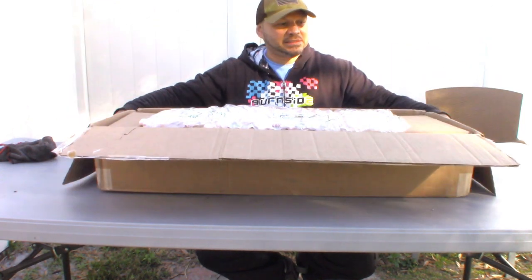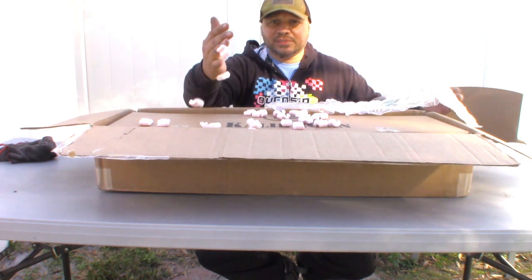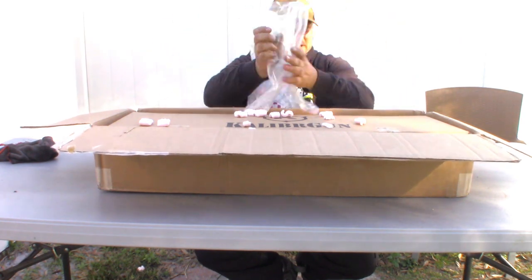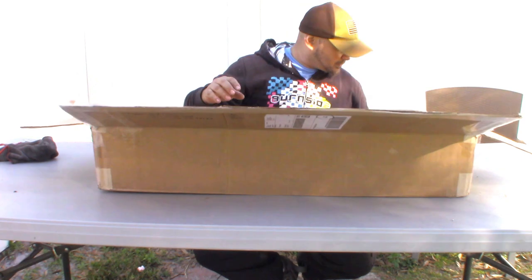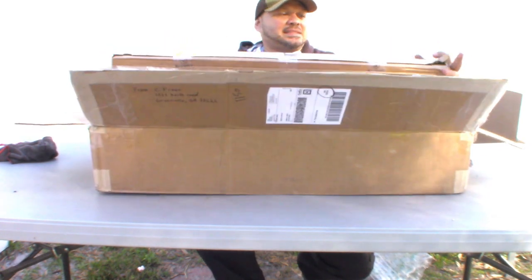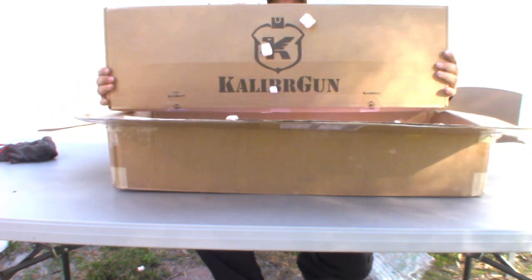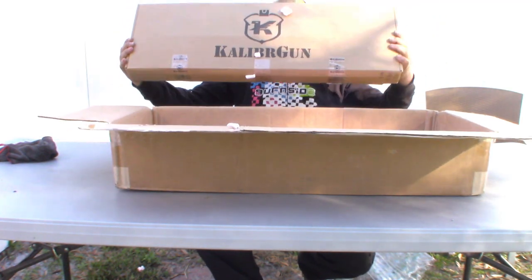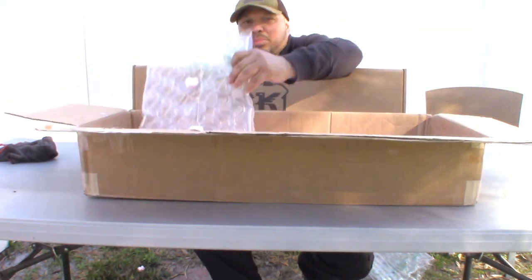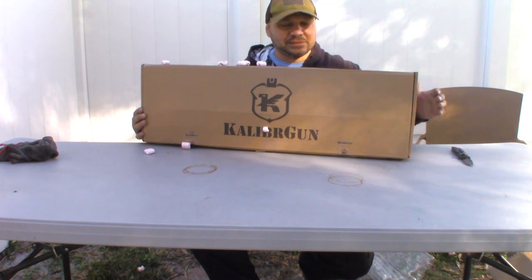Oh yeah — a box in a box! We got some fluffy stuff that flies everywhere — confetti! We got this nice little bubble wrap. We'll take it out of the box and see what we got here. Does anybody know what this is? Caliber Gun Cricket. And that's the box, all full of foam, with more bubble wrap pieces. That's the way I like my packages delivered to me — safe and sound.